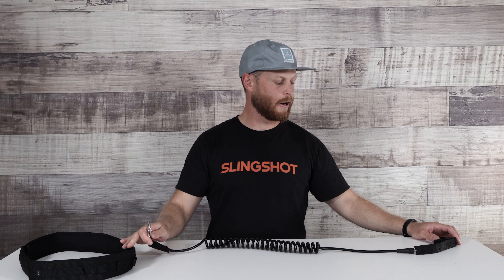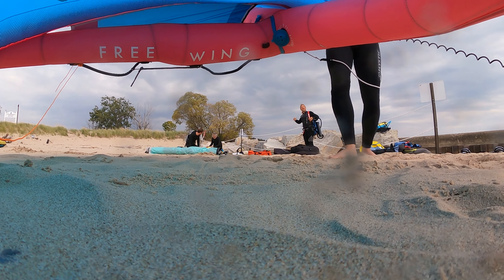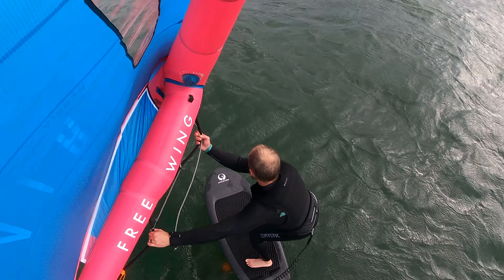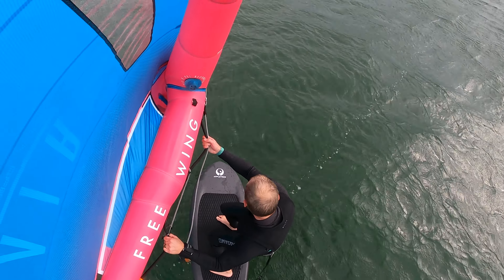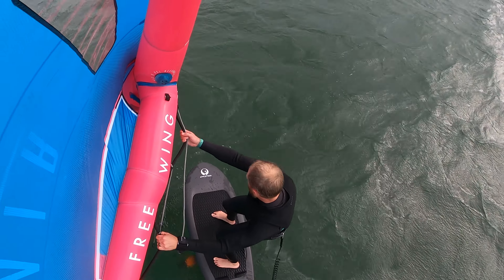Another thing I like about this leash is that if you unclip it from the waist belt and you've got the other end connected to your board, it makes it really easy to attach it to your wing and leave it secured on the beach or on the shoreline somewhere. You don't have to worry about your wing blowing away, rather than having to come up with something more elaborate. Then when you're ready to go ride, unclip it from your wing, grab onto your wing, and clip it back onto the belt.